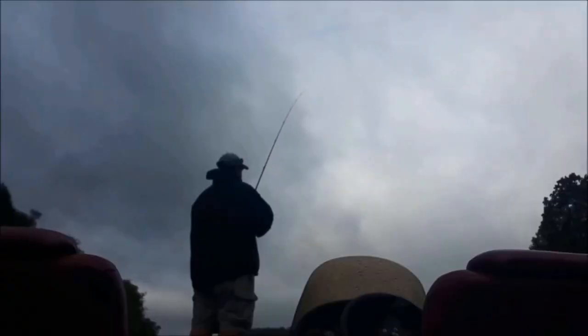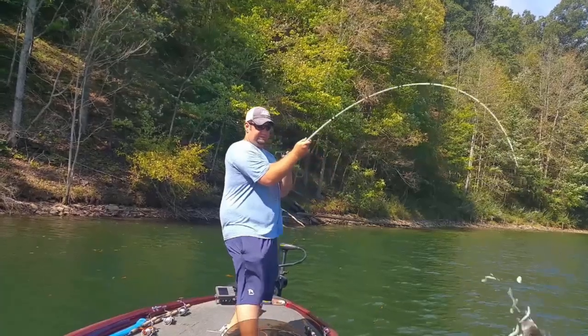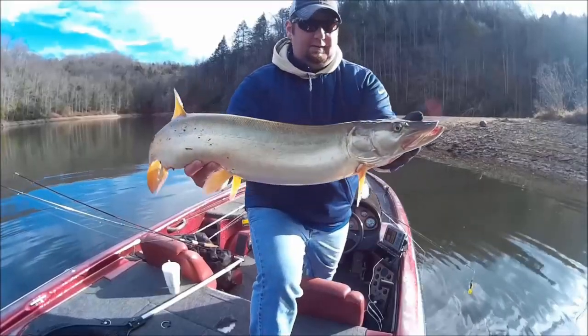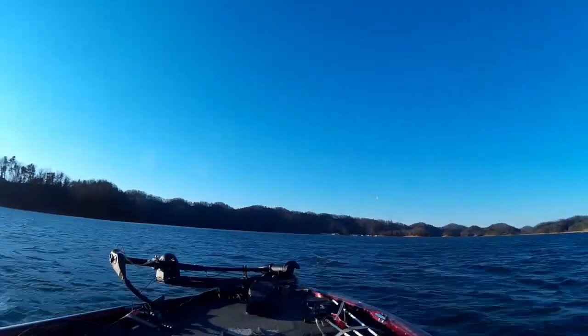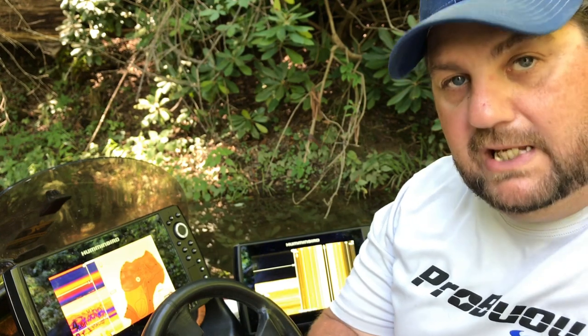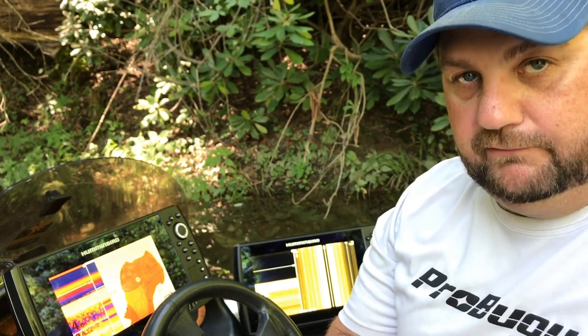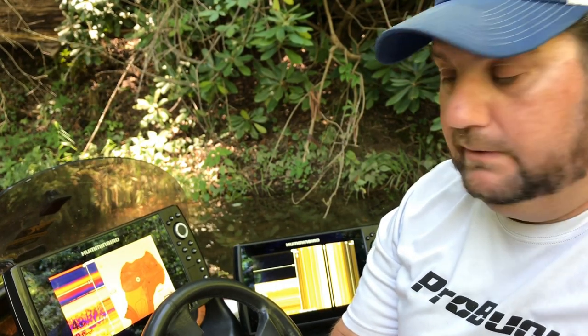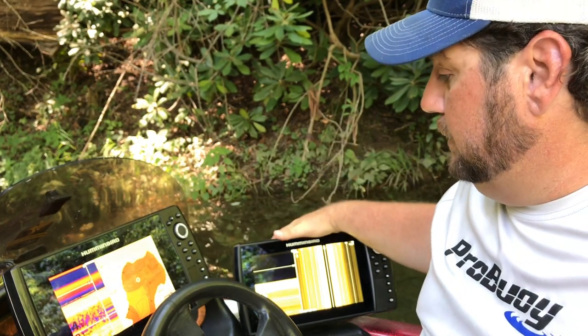Hey, Bass Geek here, and today we're doing a Keeper Call on the Helix Gen 2 Mega Chirp. Today's Keeper Call is going to be just a little bit different — it's not should you buy it, but should you upgrade from the Gen 1 to the Gen 2.